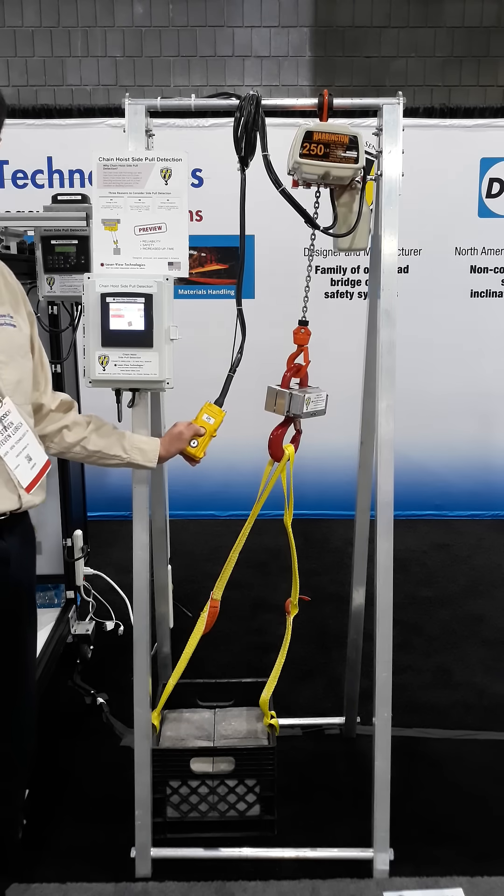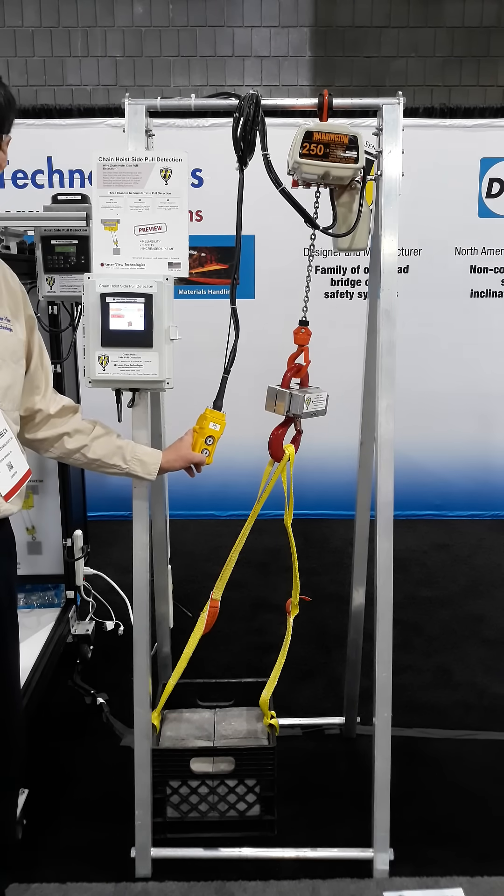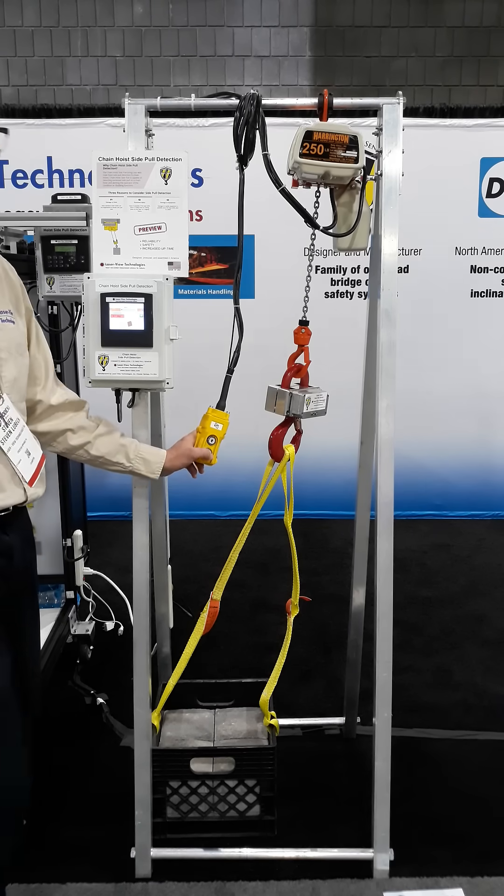Electrical installation is simple — it's relay contacts only. Contact Laser Meter Technologies for more information on how you can be the first to have this revolutionary product.